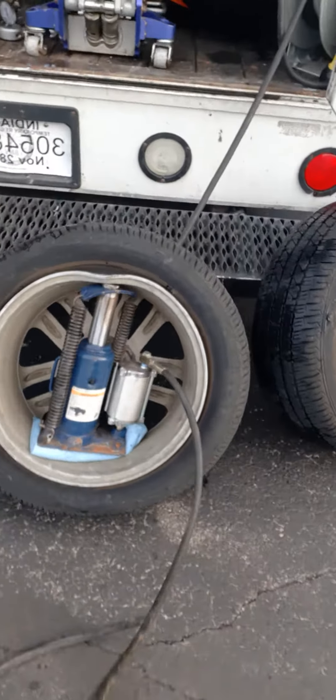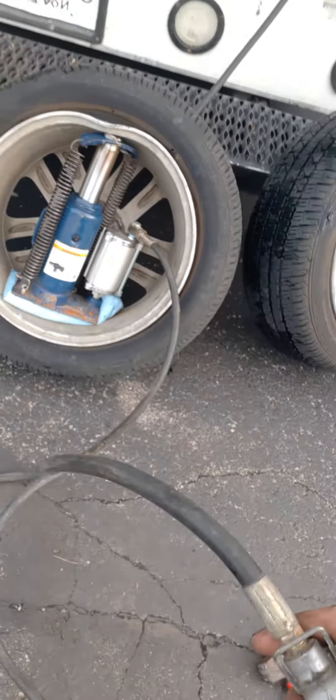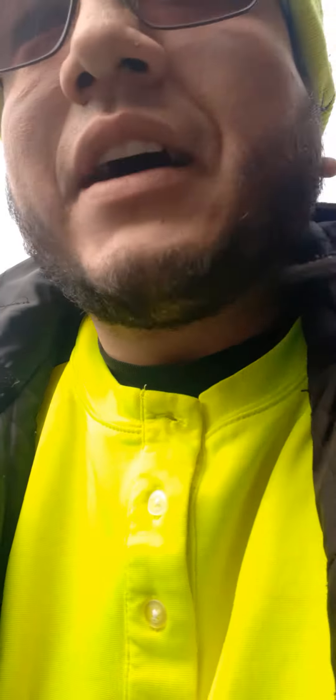Rim cracked — y'all saw it? She cracked. So don't do this at home guys, but I wanted to show y'all what I was doing to try to help a customer out.